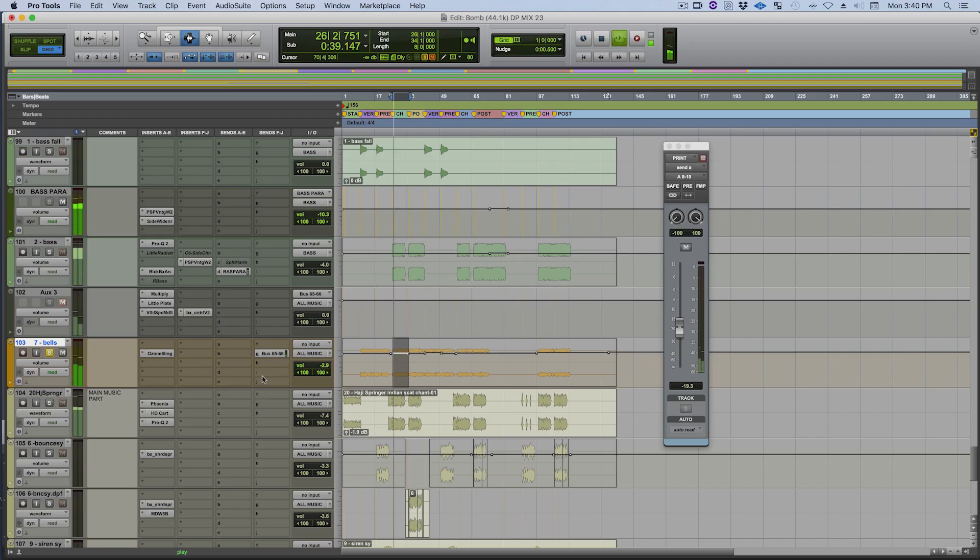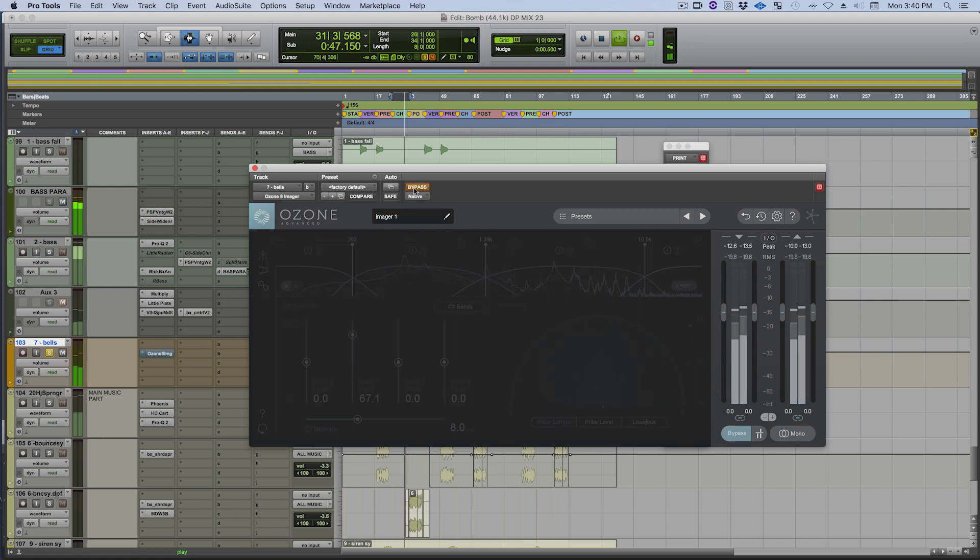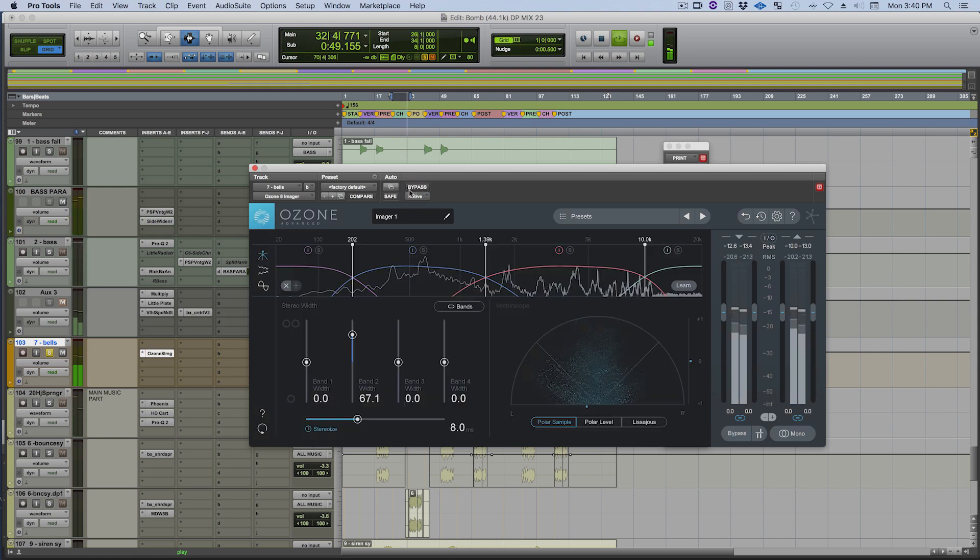Here's what I was given. So I widened it a little bit with the Ozone Imager. Beautiful, beautiful plug-in.